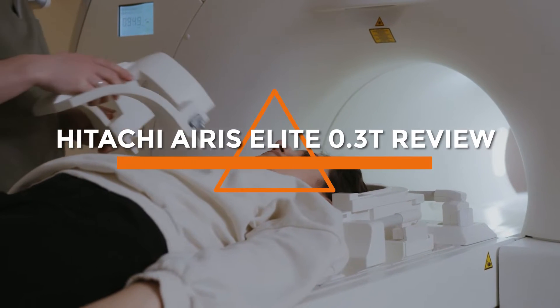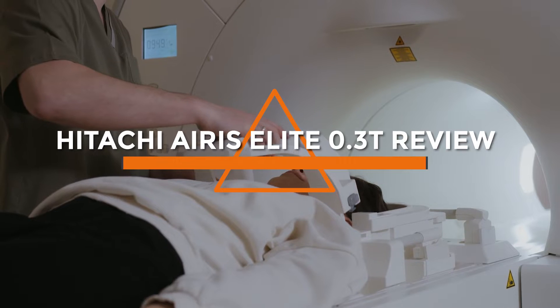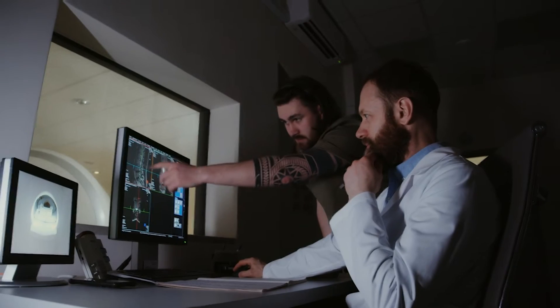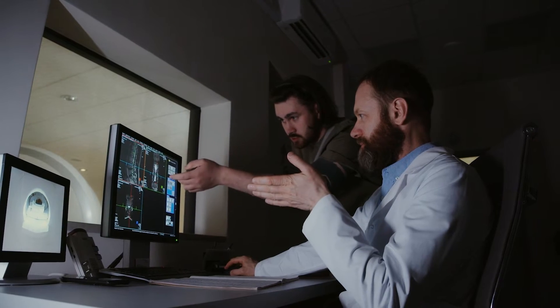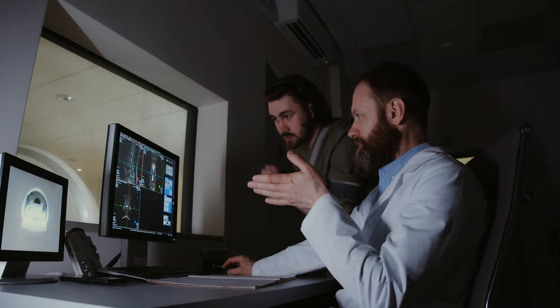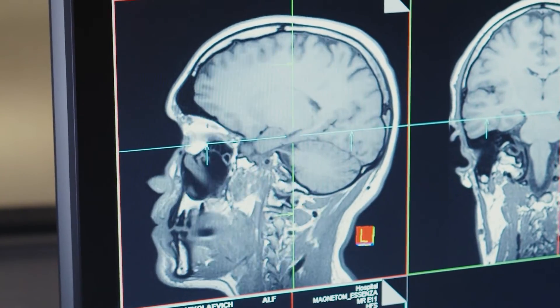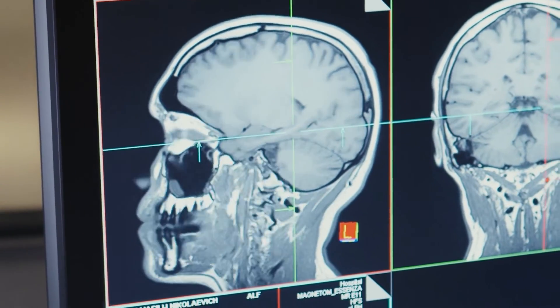Welcome to today's video where we'll be reviewing the Hitachi Ares Elite 0.3T MRI machine. The Ares Elite 0.3T is a low-field MRI machine that's ideal for orthopedic imaging, neurology, and general imaging. Let's dive in and explore the features, specifications, and pros and cons of this machine.